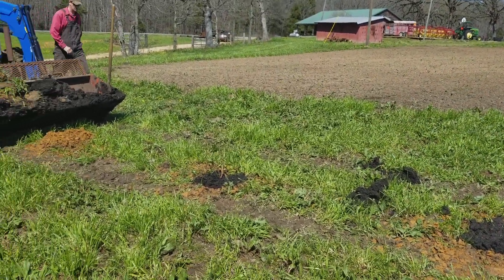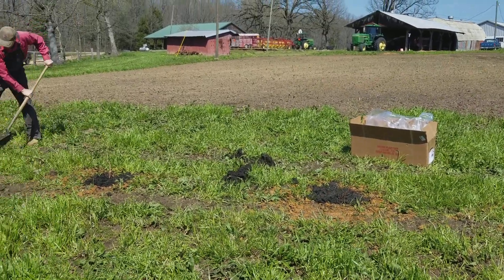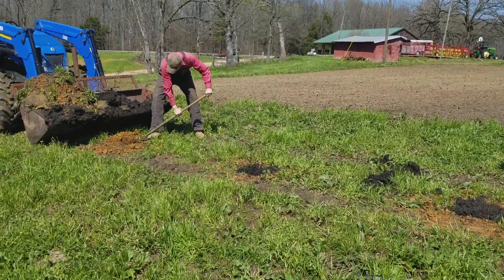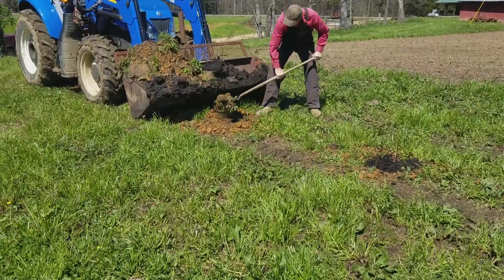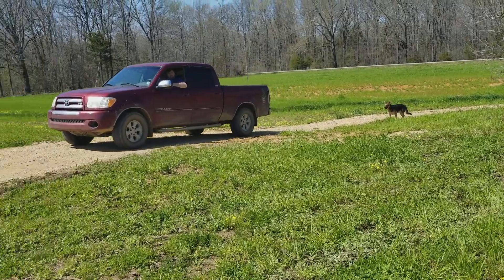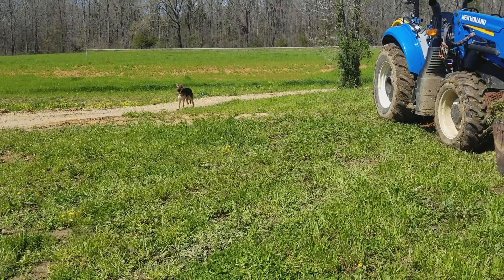So that's our blueberry experience from Simmons — their premier blueberry bushes. Y'all go check them out and give them some business.